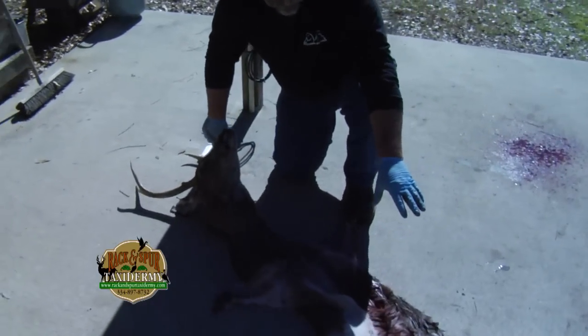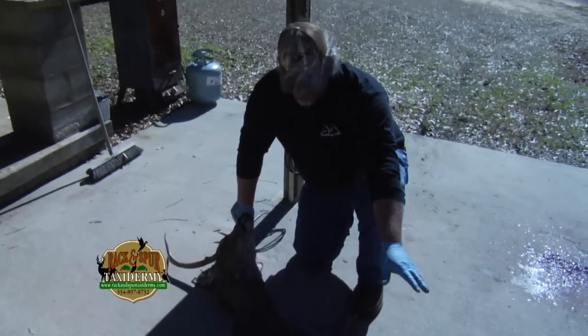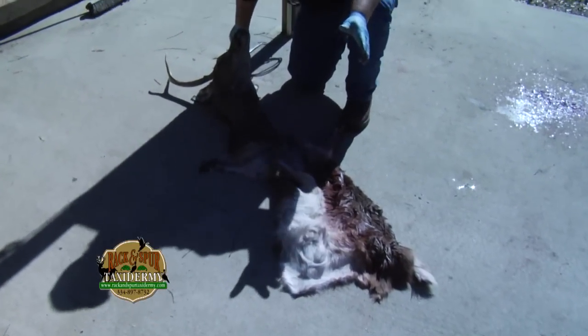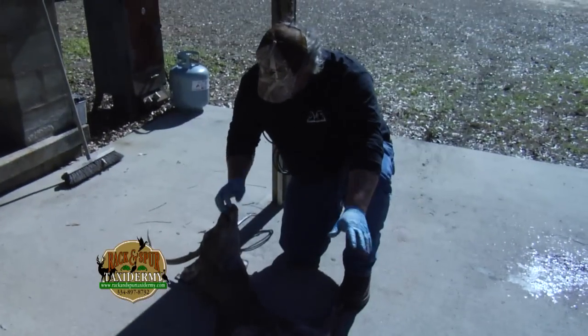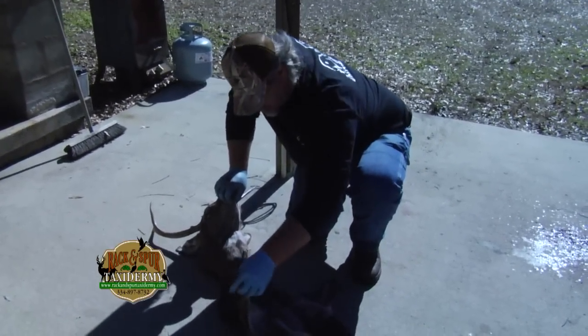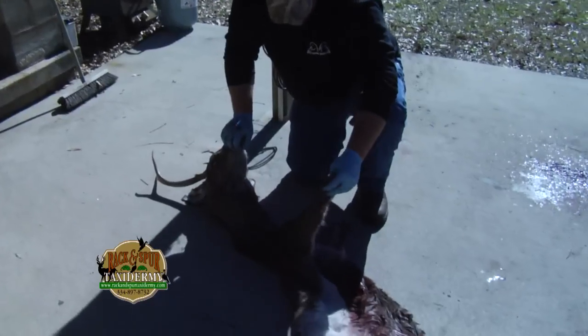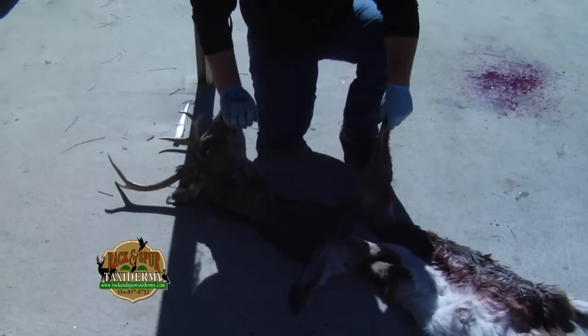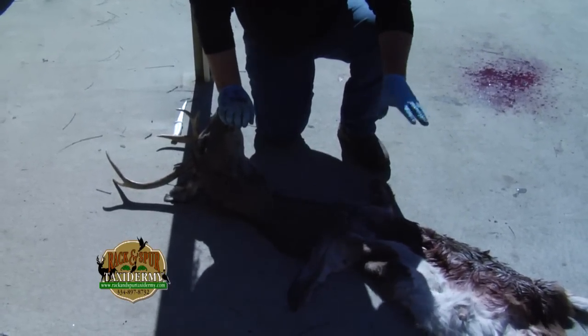We left the whole back skin on. You can take it like this to a taxidermist — he can cut it off. It's always better to have it and not need it than leave it and not have it. You see you have plenty of leg skin here. You can go with any kind of wall pedestal, specialty forms of any kind — everything will fit good.